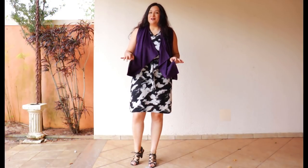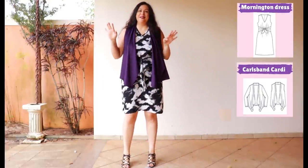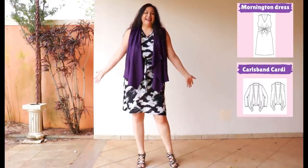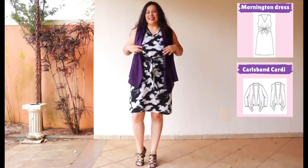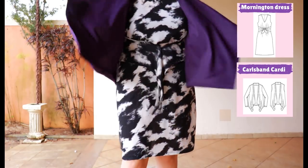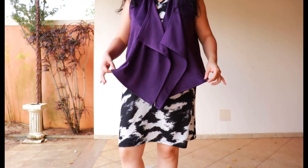My purple sleeveless Carl's Band with my black and white Mornington dress — I dreamed of this look when I was planning the collection and I'm so happy to finally wear it. I think the first time I go to church after lockdown I'll wear this outfit because I feel amazing in it. A simple dress with a detail feature and this loose easy-to-wear purple cardigan makes it super striking. I love how it moves and swishes when you walk — so wearable and so easy to make.